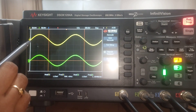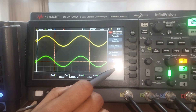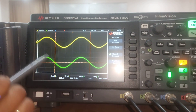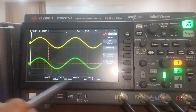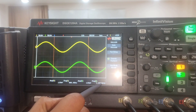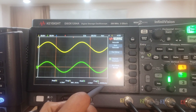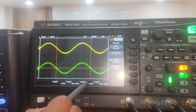The input and output waveforms are the same without any amplification — the voltage gain is 1. The amplitude of the input is 115 millivolts and the amplitude of the output is also 115 millivolts. The frequency of both channels remains the same at 1 kilohertz. This is the voltage follower circuit where the observed gain is 1.